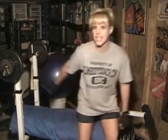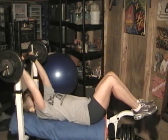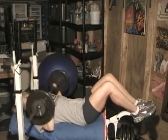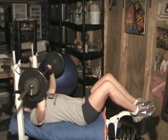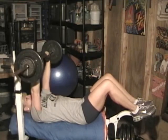Bench press, first set, 85 pounds, set of ten. Here we go. One... eight, nine, ten.